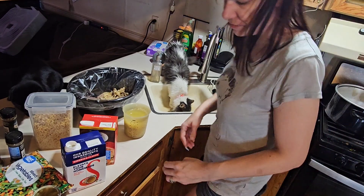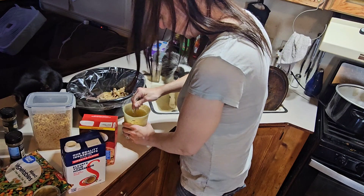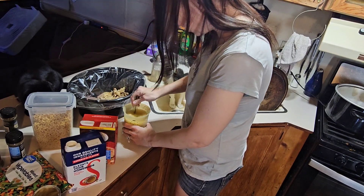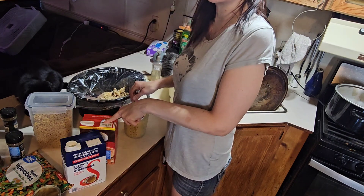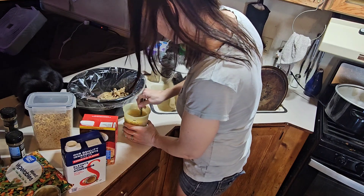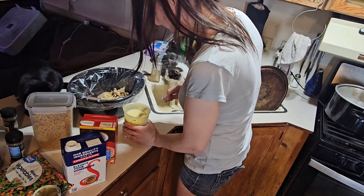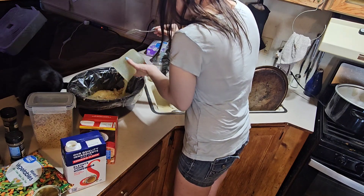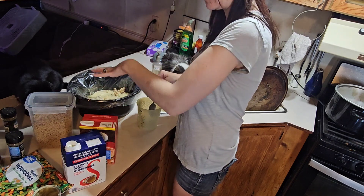Stirring this up and dumping it in. This container is two cups, so I'll probably do maybe one cup — I'll see what the liquid looks like. I keep telling you guys I'm just eyeballing this. I'm going to need more liquid since I'm adding noodles too.